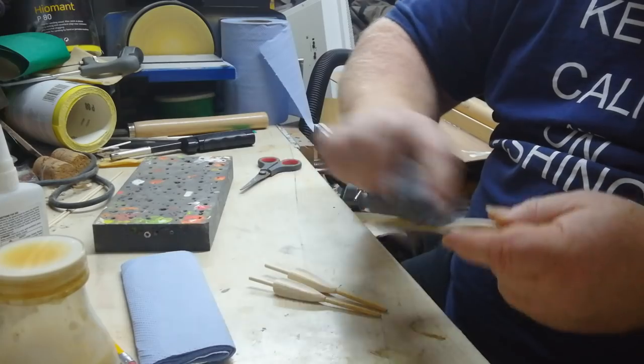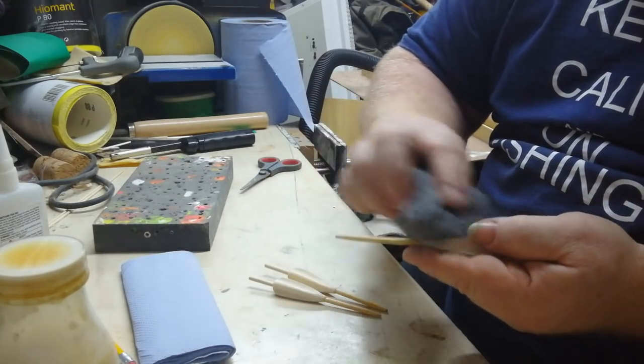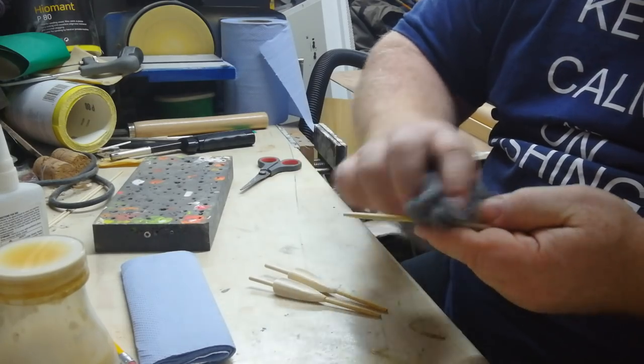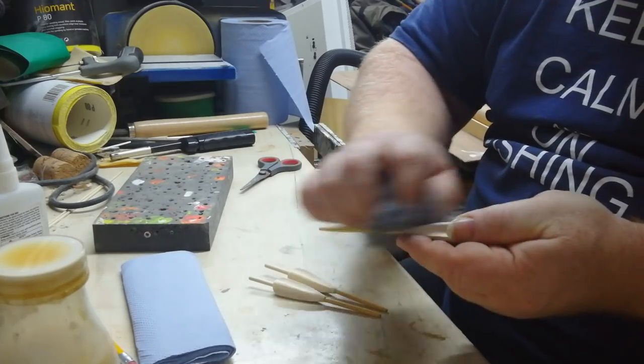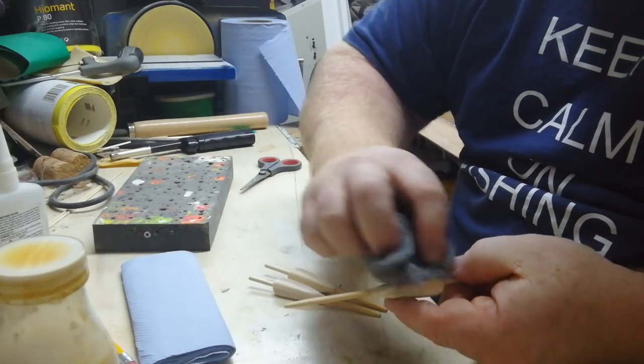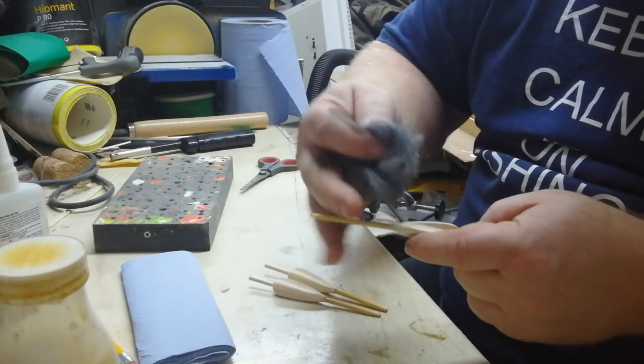Just make sure when you're doing things like this, you support the body so it doesn't split the balsa, because it is, as you know, quite soft. Rubbing — make sure I'm getting right into the flute, going one way at a time.